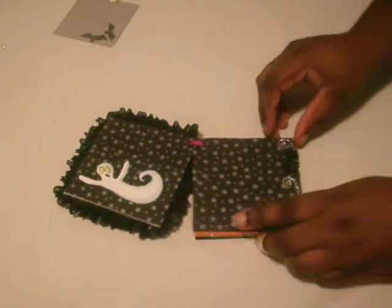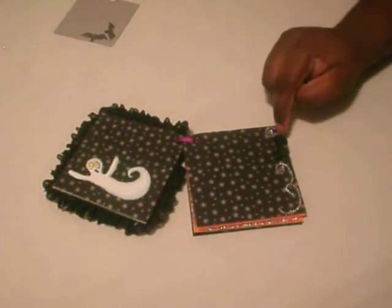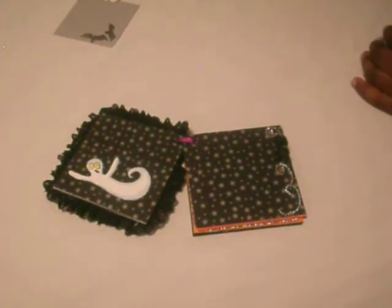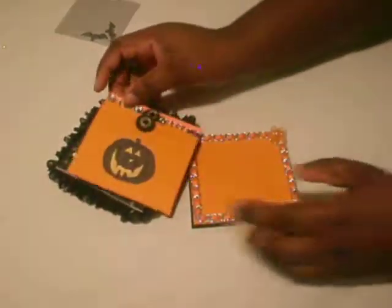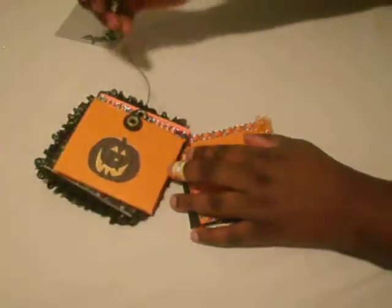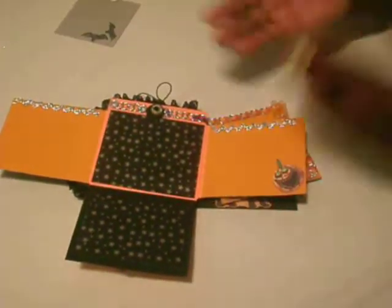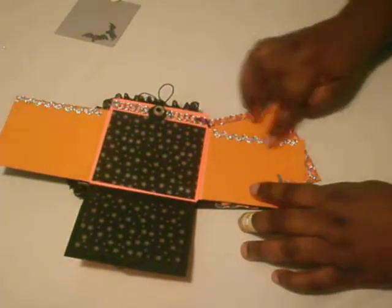On the next page I added a bling from Paper Studio and these roses — I forget where I got them, they were just in my stash. On this page is also a pumpkin die cut, and you just open one flap, another flap, another flap, where you can journal and add your pictures.